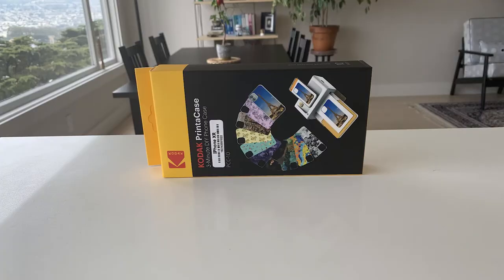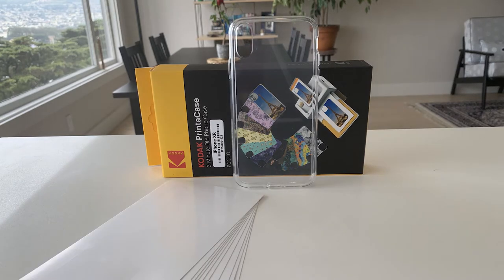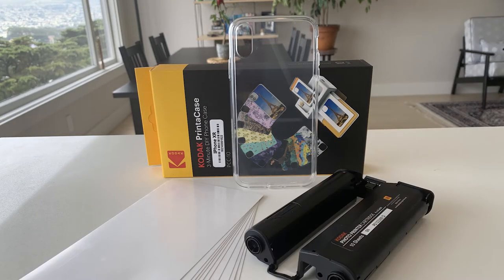The refill pack includes a clear phone case, pre-cut paper, and an extra cartridge. The phone case is available for many common smartphone models.